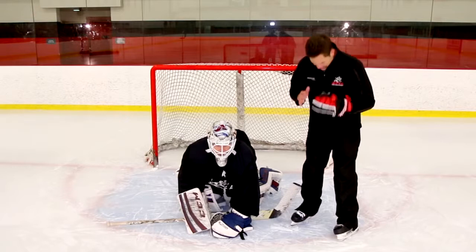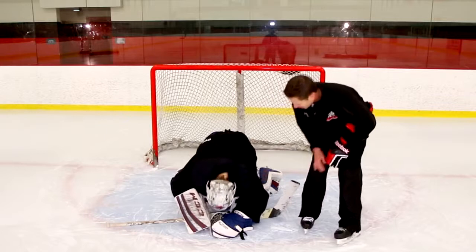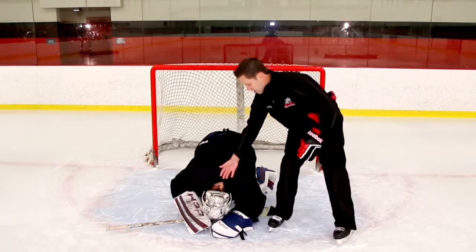What I see a lot of young kids do is they gather the puck and then suddenly bury their head down, so now the back of their neck and the back of their head is exposed to sticks, to people falling on top of them, and they have no idea what's about to happen to them just because their head's buried. We want to avoid this.